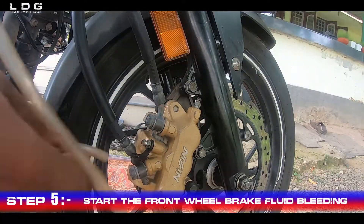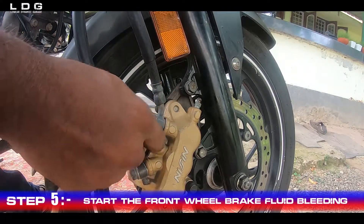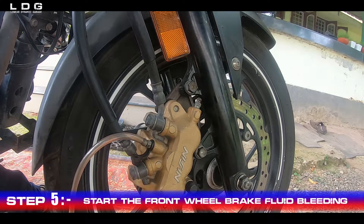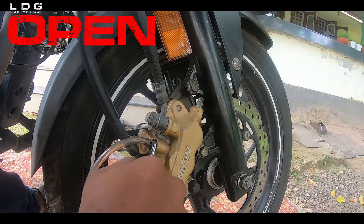Step 5: Start the front brake fluid bleeding. The same procedure has to be done at the front tire also. We will see two exit ports at the front caliper since it's CBS. One in the middle is the exit port of the CBS. Place the tube and start the process.